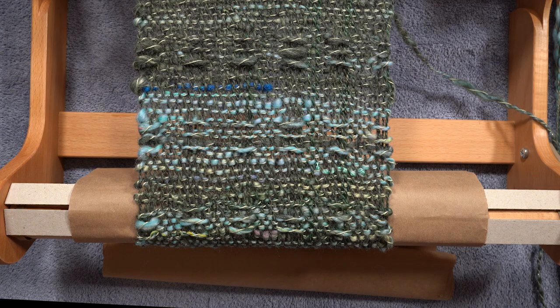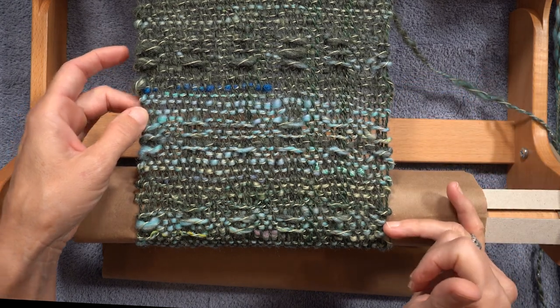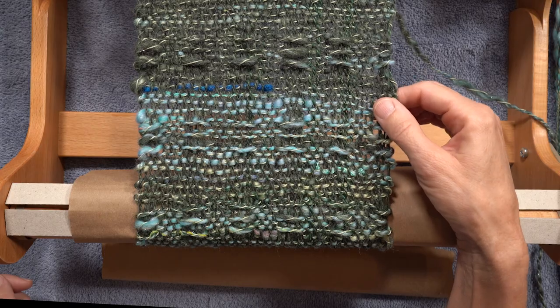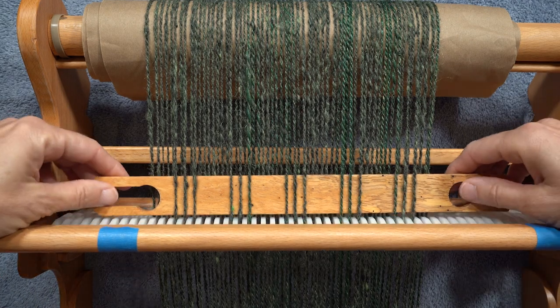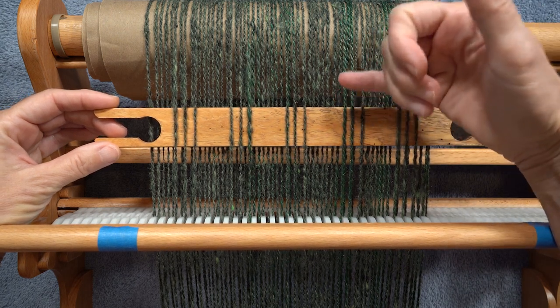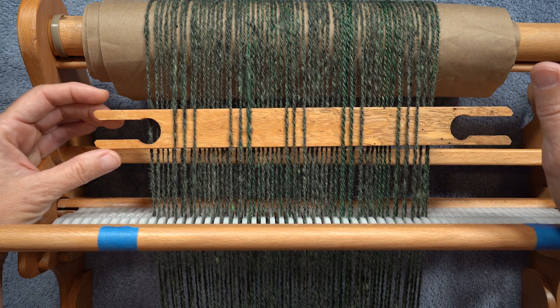So let's go to that right now and I will show you the weft float pattern I'm doing. I've gotten started on my long narrow scarf and here you can see how the pattern is starting to develop. I've got my weft floats going and then a few rows of straightforward weaving. To make a weft float you need to place a pickup stick behind your reed, and you can make it whatever pattern you would like. I chose to pick up three strands so I would have a longer bit of yarn showing on the weft.